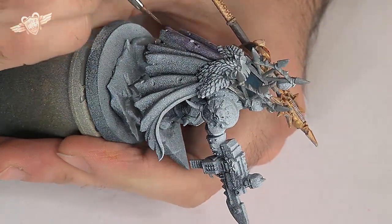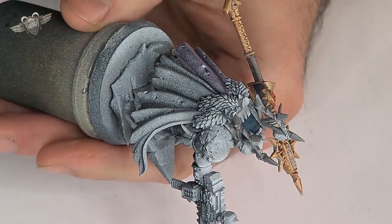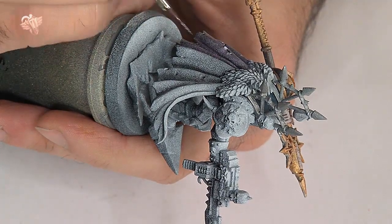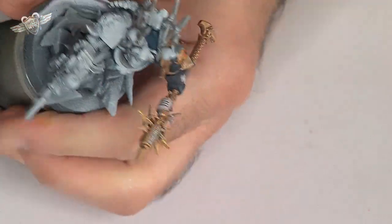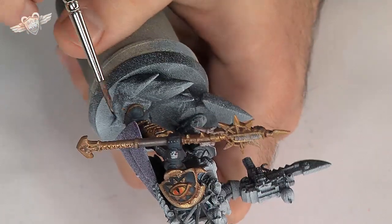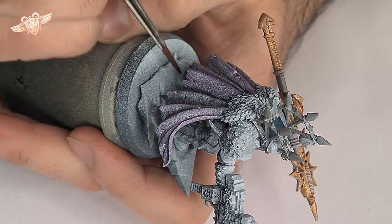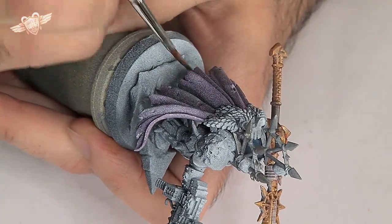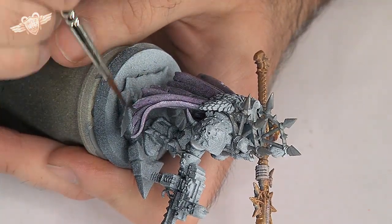I know purple isn't particularly in the Black Legion color scheme, and some of you might cry heresy — which would be appropriate, since this is Horus' Legion. But I like purple and it is very chaos-y. The other side of the cape will be purple as well, at least the parts we can see. I'm using the Secret Weapon washes because I like them and because they're better than the Games Workshop ones in my opinion. And because I want to see the pre-shading underneath that cape.